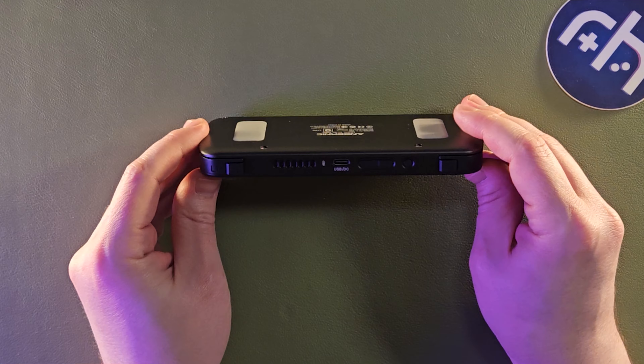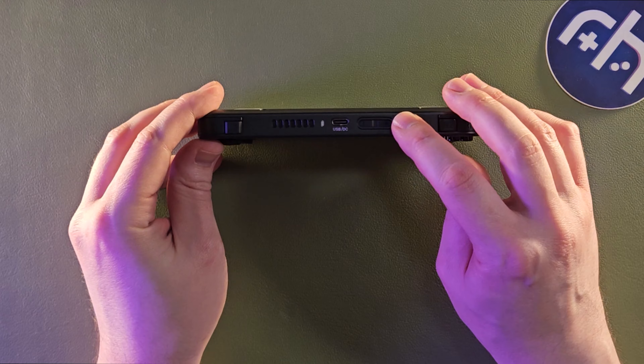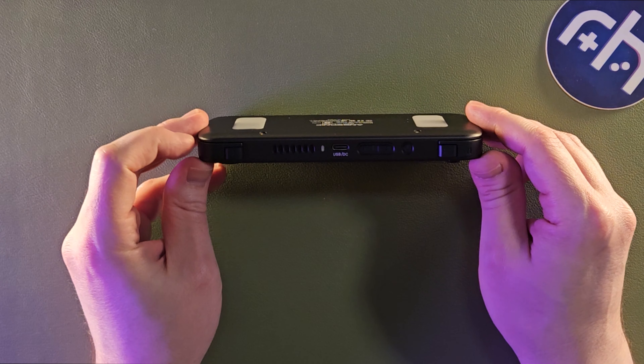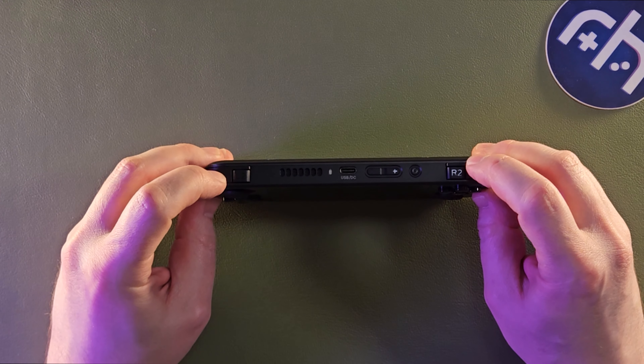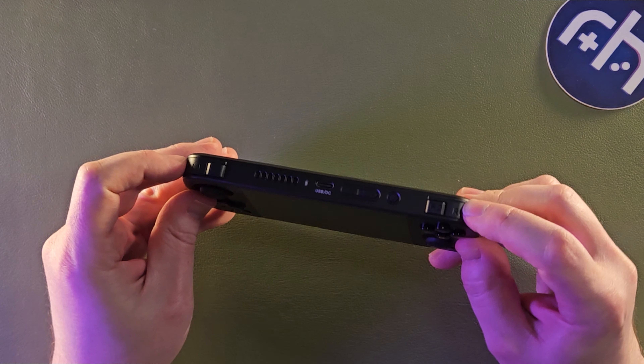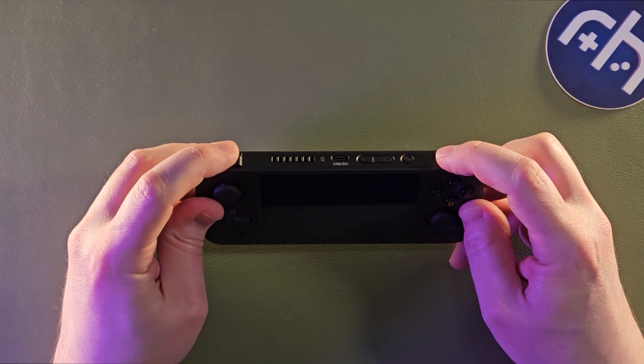Volume up and down — clicky, I like that. Little recessed power button, which is great so you don't accidentally restart the thing or turn it off. We have inline shoulders, which many people might not be pleased with, but these are actually very serviceable. They click and register from all sides of the device, and you have L2 and R2 that are bumped up.